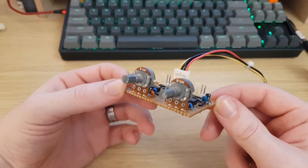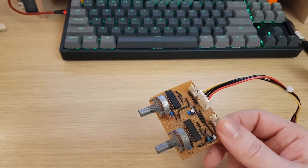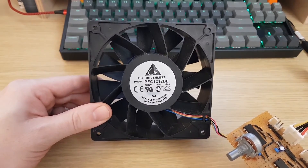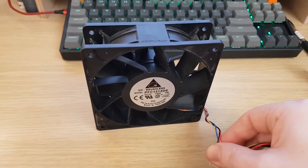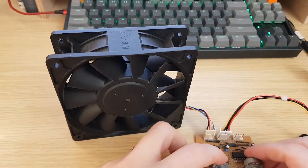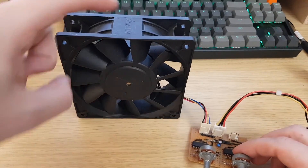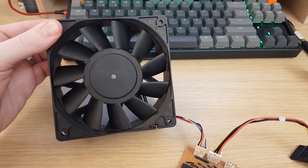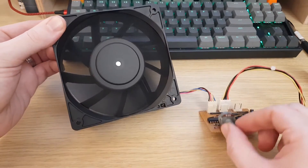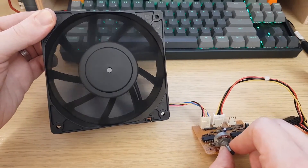I'll very quickly demonstrate with one of my Delta fans that this controller is adequate. I've got here a pretty beefy PFC-1212DE — I think it's a 5,500 RPM fan. I carefully set the duty cycle to about 50% because I don't know what PWM signal it takes; some fans take an inverted signal. I'll turn the supply on and then turn it down with this controller. That's the lowest speed I can get from this fan.